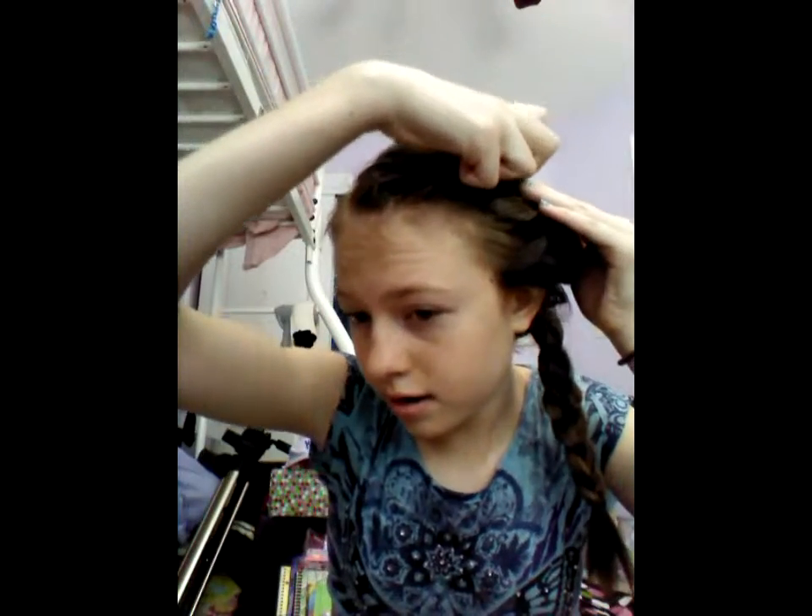It doesn't have to be perfect — I think it looks a little better when it's messy and not perfect. Just keep braiding down, and when you get to the point where you can't braid anymore, just tie it off with an elastic. If you have any hairs that are sticking up, just pin them down with some bobby pins — push it against the braid so you can't really see it. And you can also tug on the braid to make it look a little fuller.